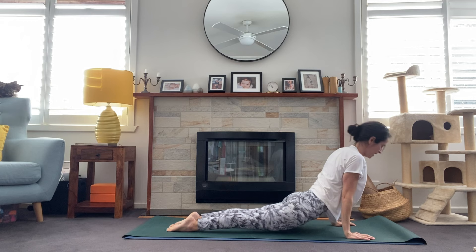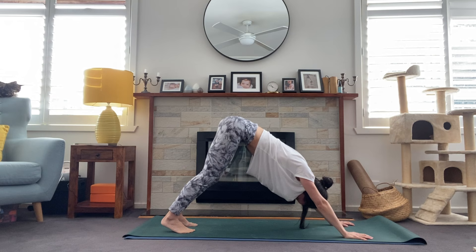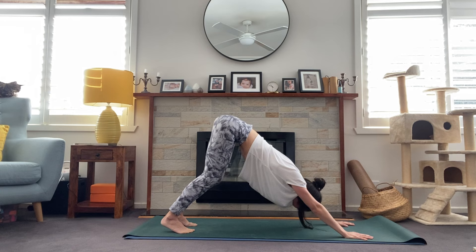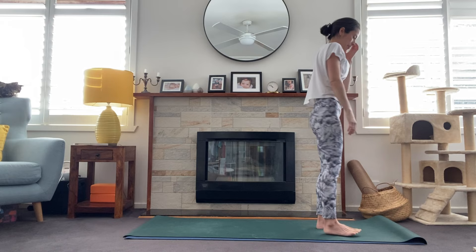Meet in downward facing dog. Staying here for a few breaths. If you need to take child's pose, please feel free to do so. On your next exhale, let all the air out, breath in through the nose, open the mouth, sigh it out. One more, inhale. Look to the top of your mat, step all the way up, halfway lift, and fold forward. Bend the knees, sweep the arms high, inhale, and hands come to heart center on the exhale.